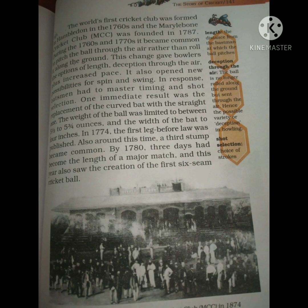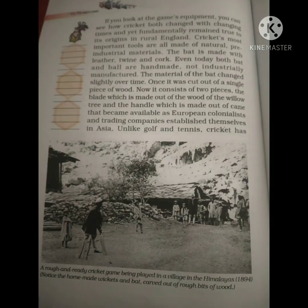The ground can be oval or any other shape — unlike hockey and football. As for the tools of cricket: the stumps must be 22 inches high, the ball must be six inches across, and its weight must be five to six ounces.